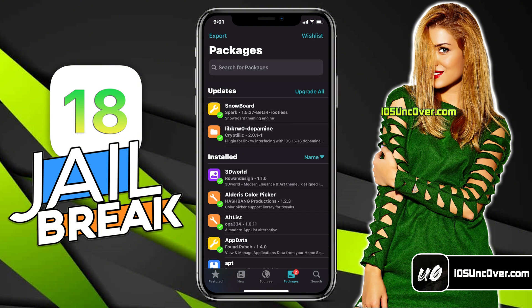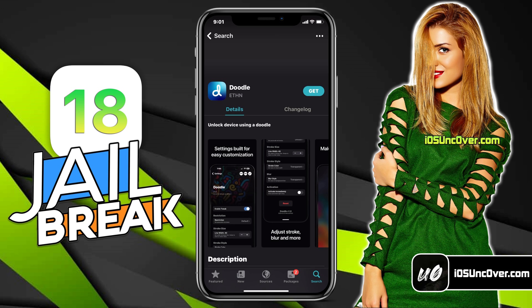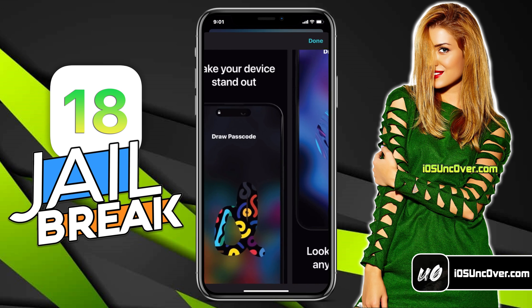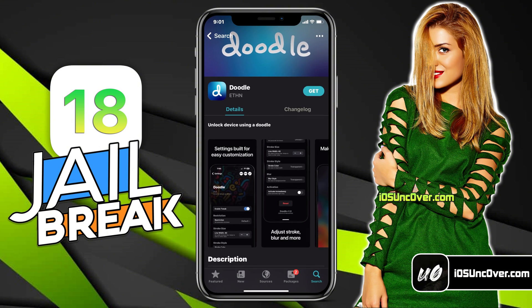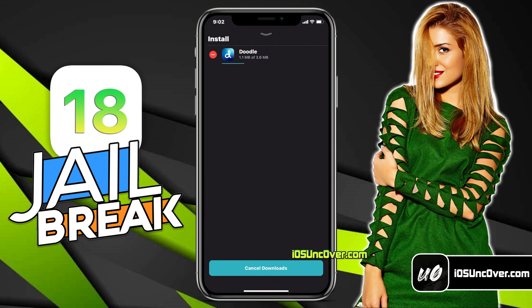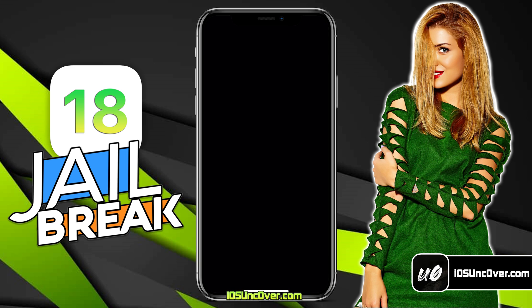Let's install some tweaks. Here, I will be installing a tweak called Doodle. Doodle gives you the ability to set a custom drawing as your passcode and unlock your iPhone in style. You can use this to impress your friends and show off your jailbreaking skills. Just go ahead and install the tweak by clicking on this Get button, then wait for it to download.